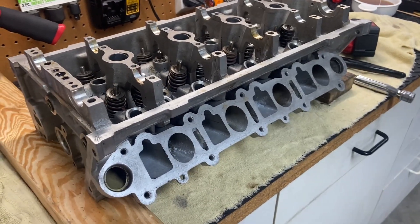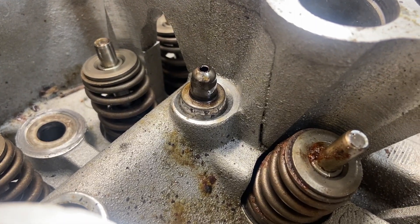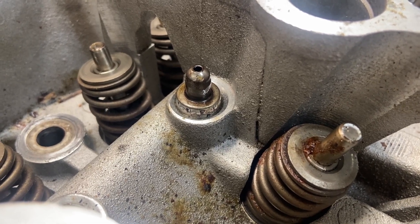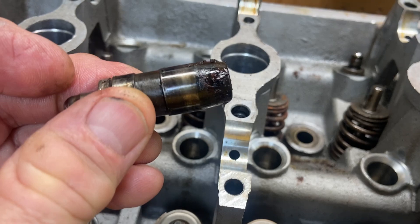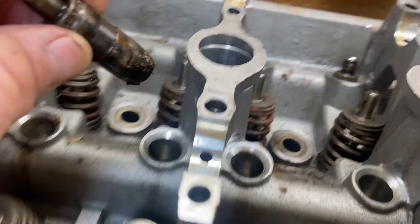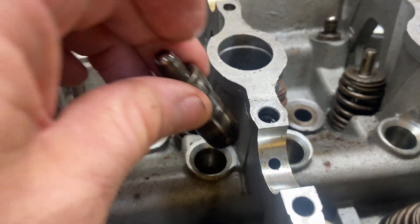This head is coming apart pretty well with the exception of one hydraulic lifter — it's being very stubborn trying to get it out. So I'm going to squirt some penetrant down in there and let it sit for a while. This last lifter finally came out. As you can see, there's a little bit of debris in there; it may have been starting to rust. That debris kind of lodged everything in there, making it quite difficult to get out.